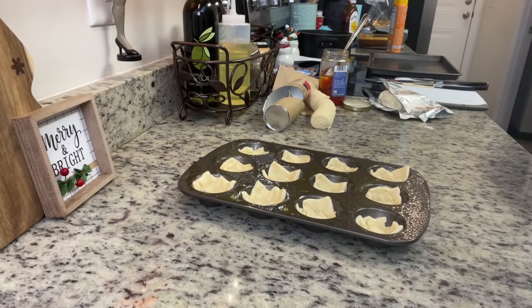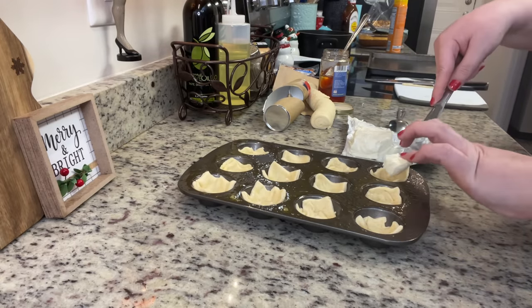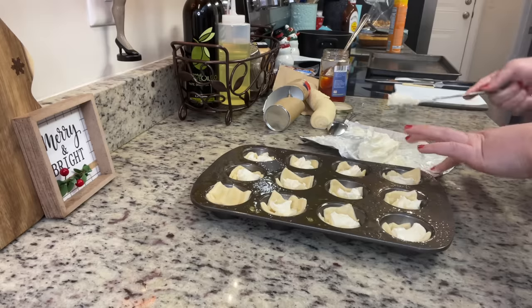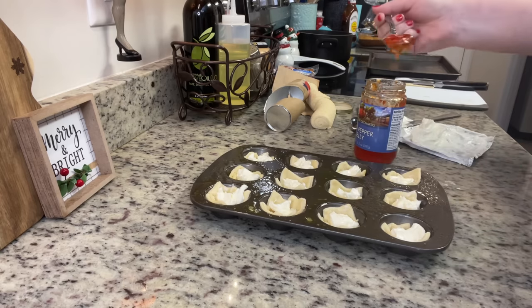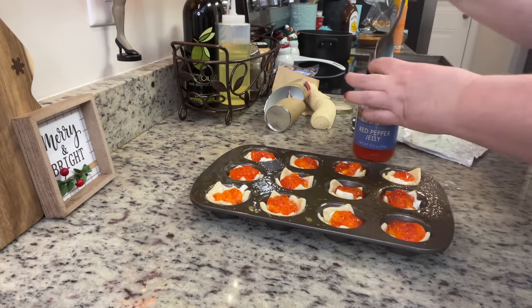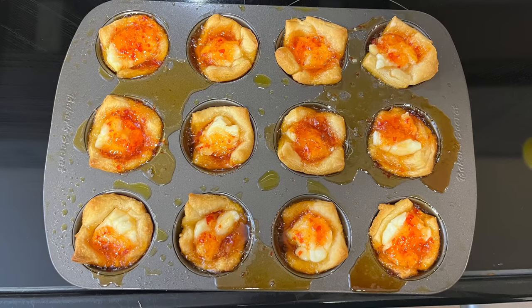Since it was just my husband and I, I only used half the package of smokies and half the crescent dough. With the leftover dough, inspired by Fallon at Moss Family TV, I made little cream cheese pepper jelly bites. I pinched the seams of the remaining dough together, rolled it out, and cut it into little squares. I greased a mini muffin tin well with cooking spray, pressed the squares in, added a little cream cheese and some pepper jelly, then baked alongside the pigs in a blanket at 375 for 10 to 13 minutes.